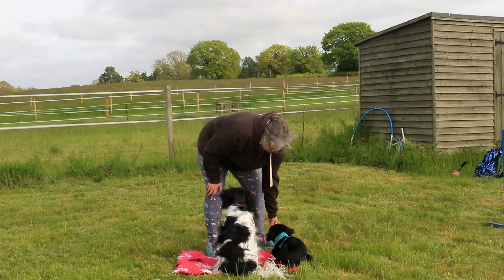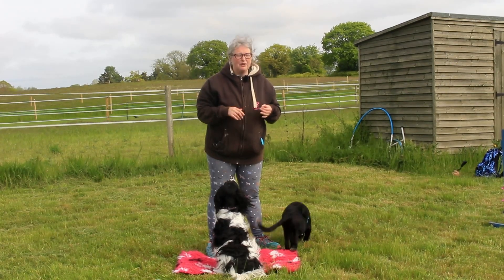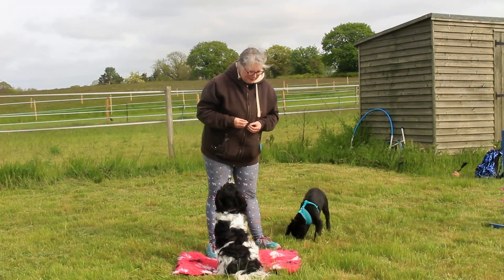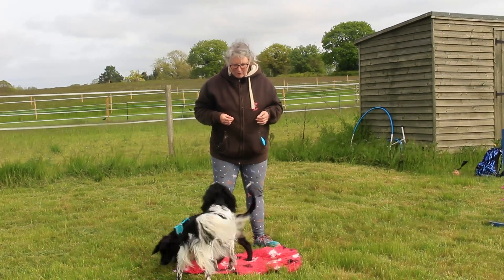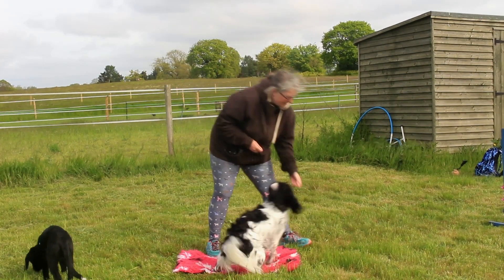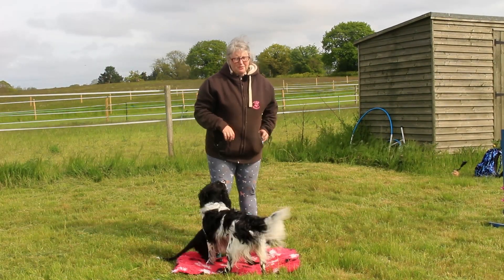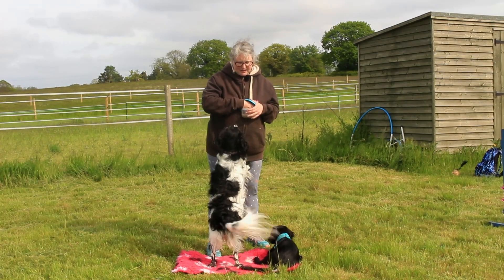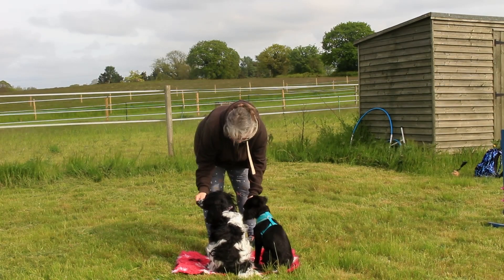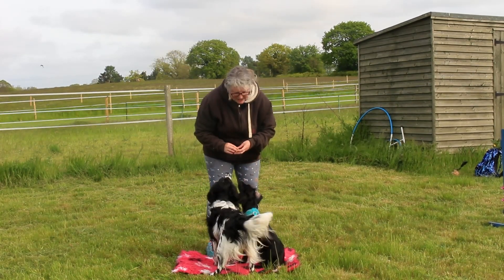Generally you'll find that most dogs value the leaving more than the returning, because when they're doing an exercise and they've got to drive to something, the leaving is more valuable. So I try to make sure the mat itself is very rewarding. Depending on your dog, you may find it helps to have different value treats — a high value treat for going on the mat, and a lower value treat for breaking off. Magpie already knows what 'break' means. The act of throwing the treat helps her understanding, and you'll see that the second she's done, she comes straight back to the mat.